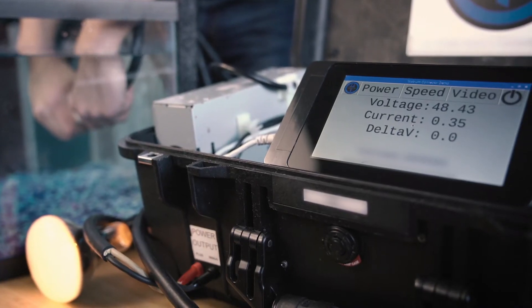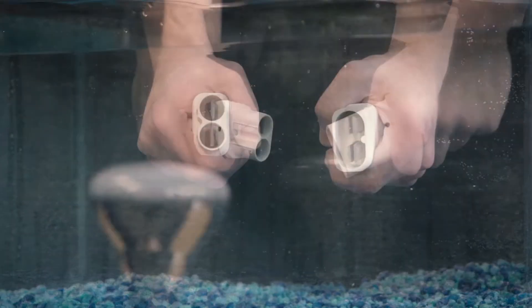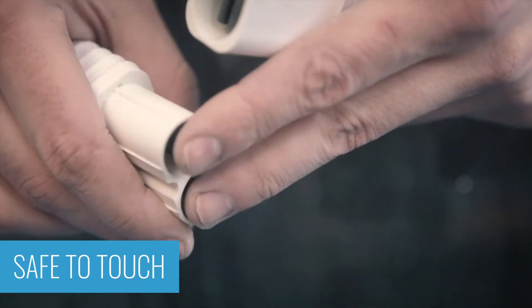Niobicon's patented technology allows the WetMate Connector to mate and unmate underwater. That's because Niobicon connectors are designed to intentionally let water in. Niobium contacts are touch-safe underwater, even with power applied.